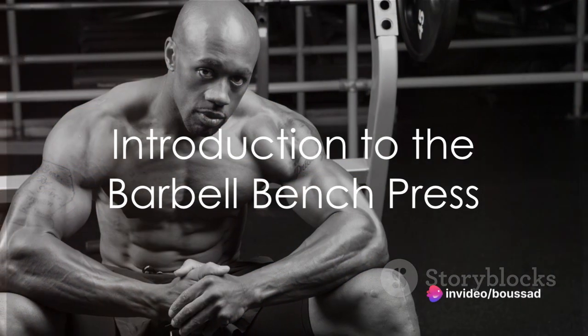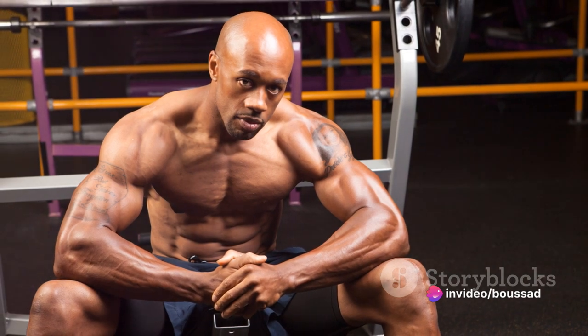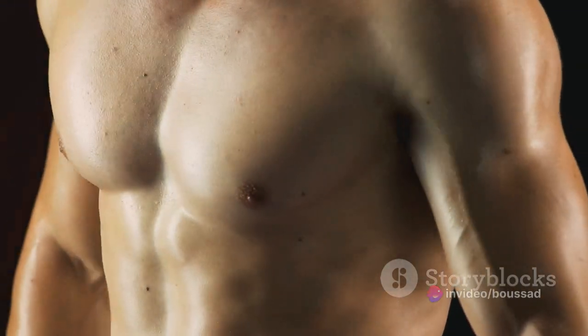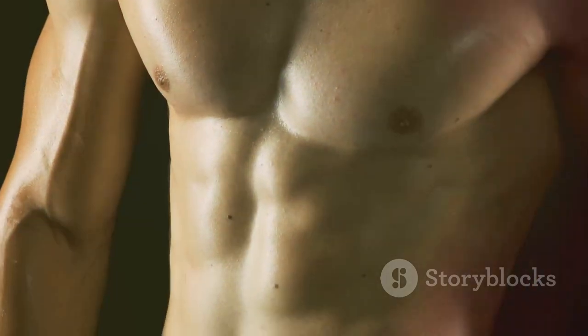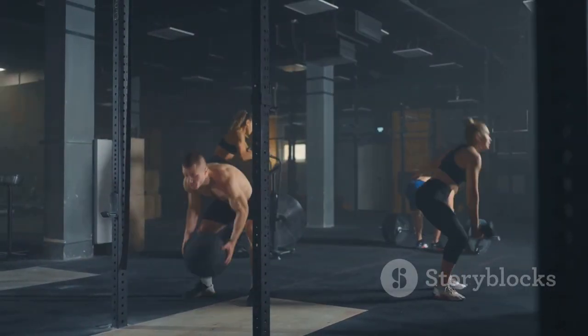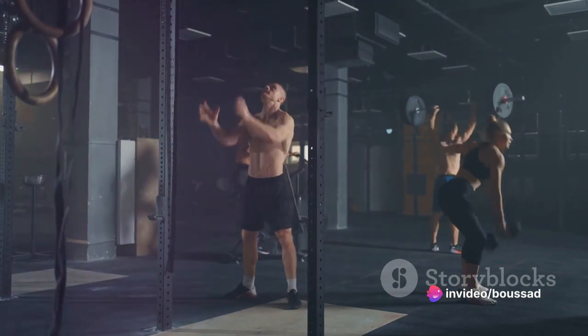Are you ready to transform your chest and boost your confidence? I'm here to guide you through the Barbell Bench Press. This unassumingly powerful exercise is more than just a workout — it's a game changer for chest development. It's a compound movement that engages multiple muscle groups, making it a cornerstone of any effective training regimen.